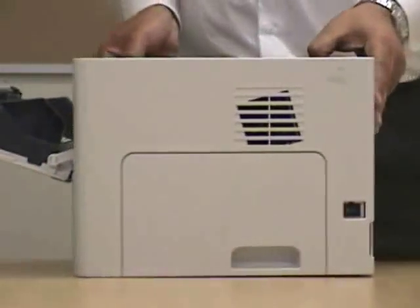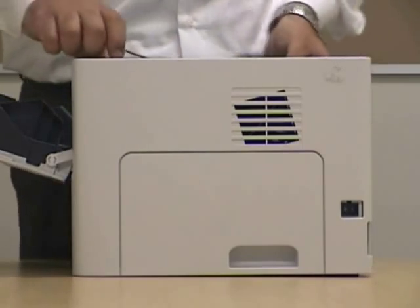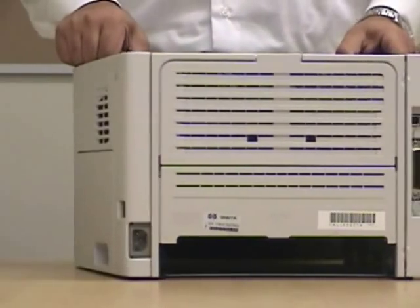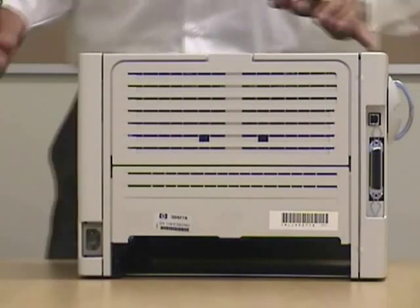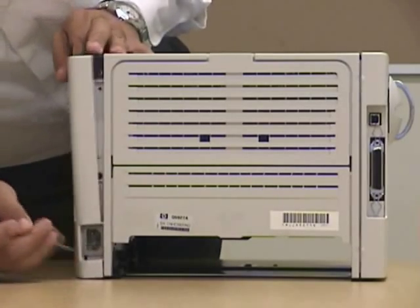Now when prying it, you have to be careful of the unit on the back — it's very sensitive and you don't want to break it. Remember, everything on this printer is basically plastic, so be very careful in removing this unit on the back.